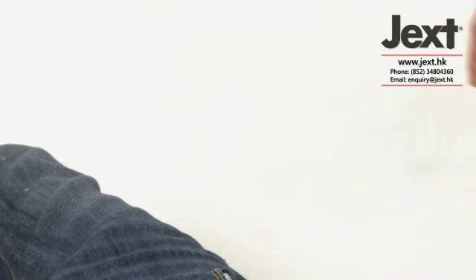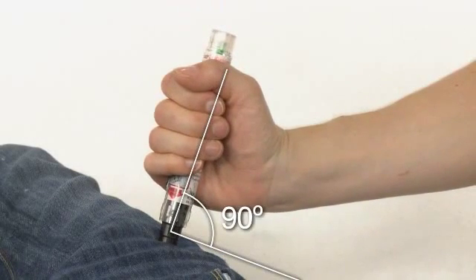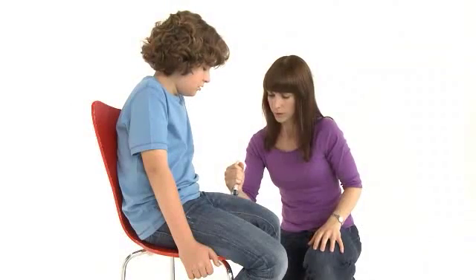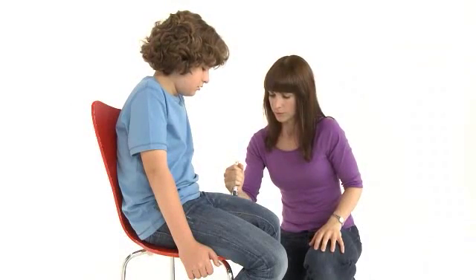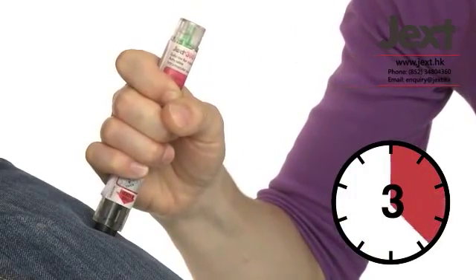Place the black injector tip against your child's outer thigh, holding the injector at a right angle to the thigh. Push the black tip firmly into your child's outer thigh until you hear a click, confirming the injection has started. Then keep it pushed in.